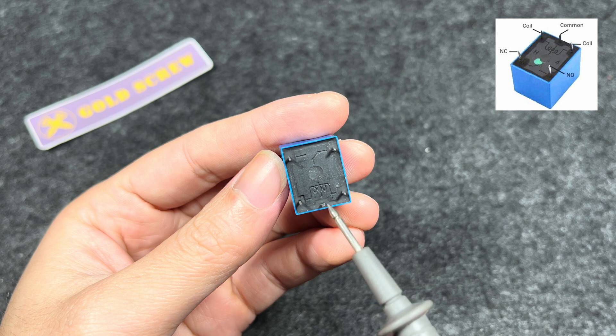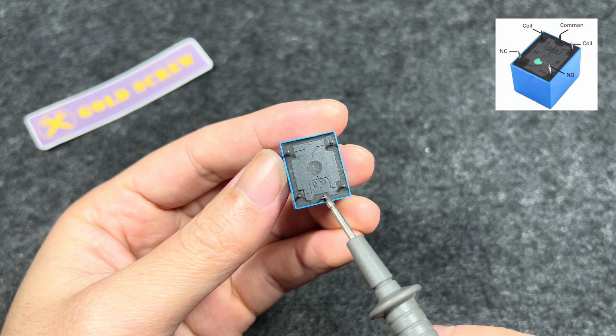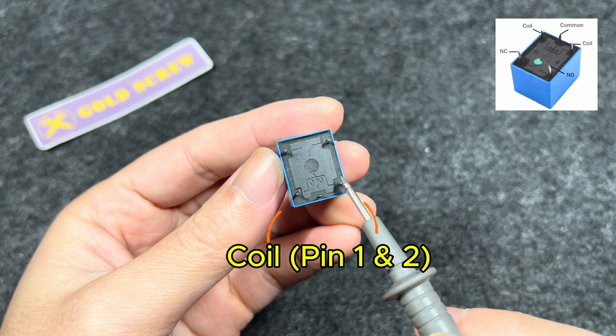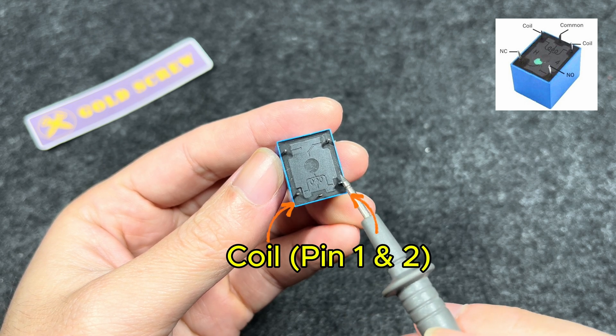This is the common pin, COM, which is usually connected to a power source or electrical load. Next are the two legs of the coil. When current flows through the coil, a magnetic field is created to activate or deactivate the contact.